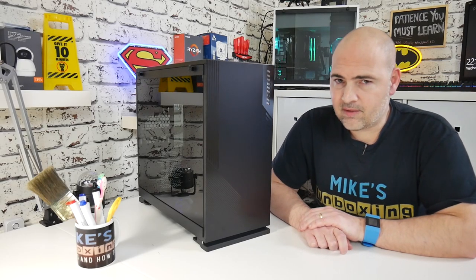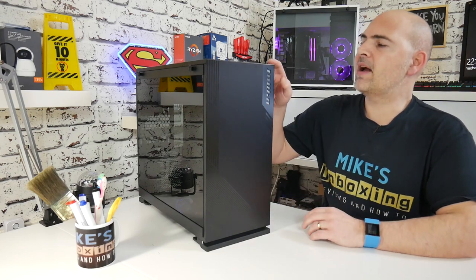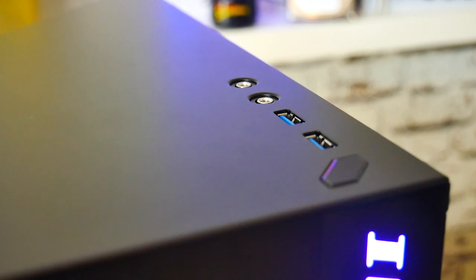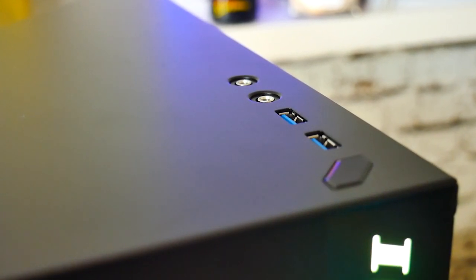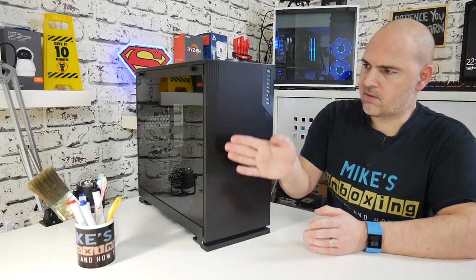Let's have a quick tour through the case. On the top we've got a power button, dual USB 3.0, headphone and microphone slots — standard affair. We've also got the additional highlights to mirror what we've got on the front, so you've got that nice angular design and also the InWin statement.